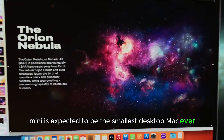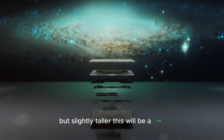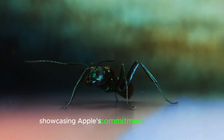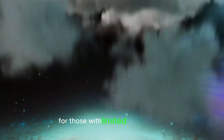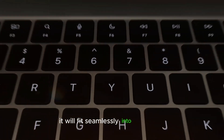The M4 Mac Mini is expected to be the smallest desktop Mac ever, with a footprint similar to the Apple TV but slightly taller. This will be the first major redesign of the Mac Mini in 14 years, showcasing Apple's commitment to innovation and minimalist design. The compact size makes it an ideal choice for those with limited desk space, while the sleek and modern look ensures it will fit seamlessly into any setup.